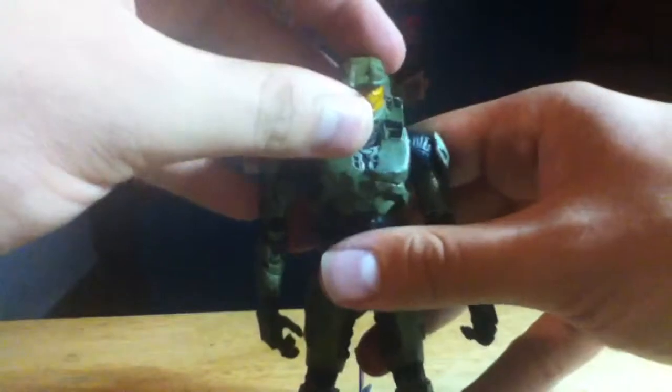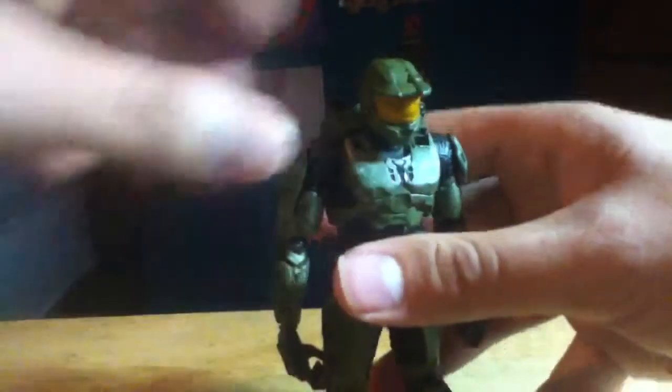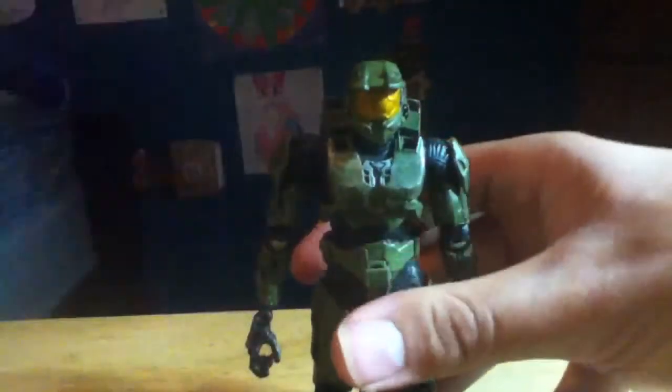Crazy enough, this is actually a much taller Master Chief figure than the Halo 4 one — the Halo 4 one was out of scale. Badly out of scale.